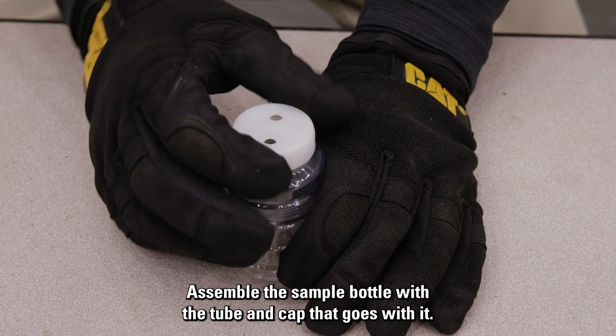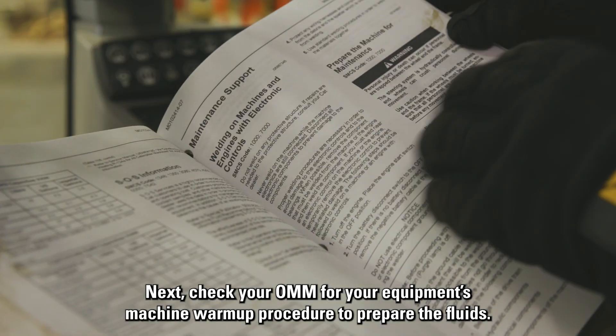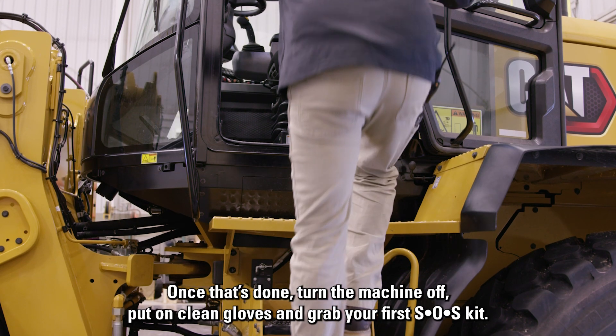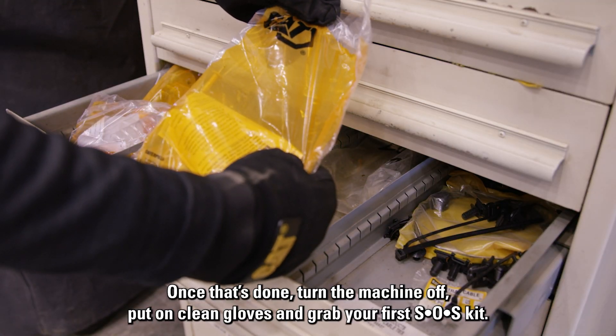Assemble the sample bottle with the tube and cap that goes with it. Next, check your OMM for your equipment's machine warm-up procedure to prepare the fluids. Once that's done, turn the machine off, put on clean gloves, and grab your first SOS kit.